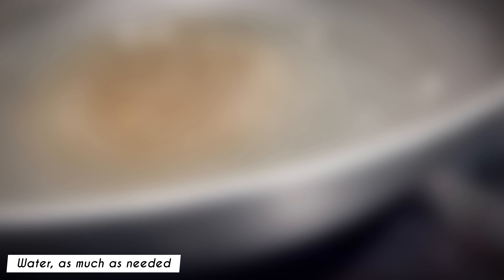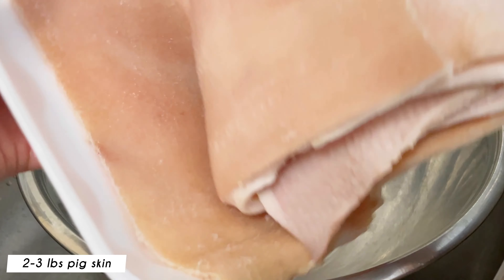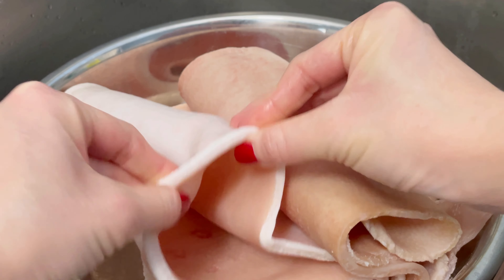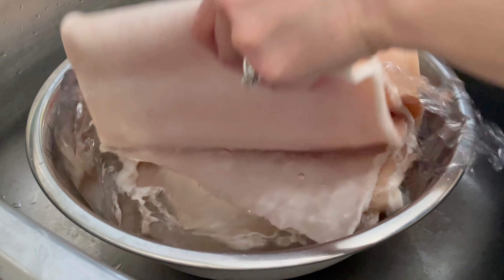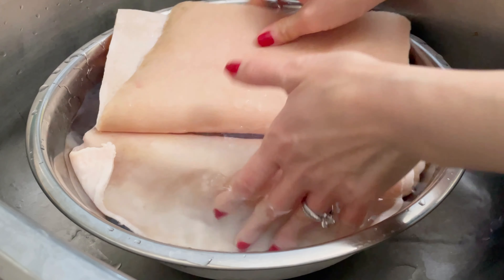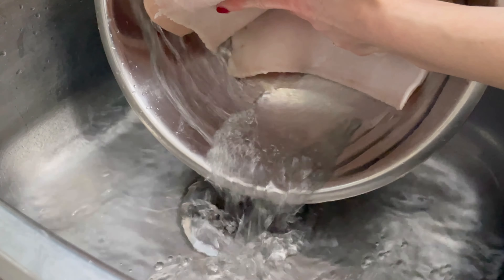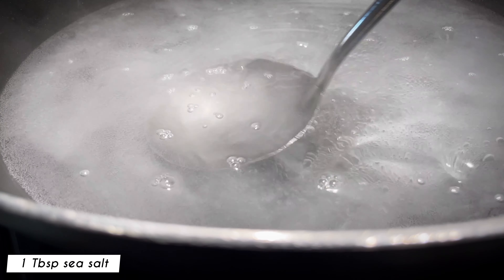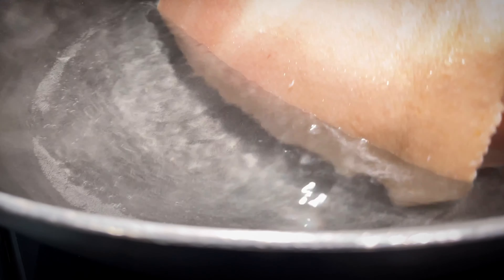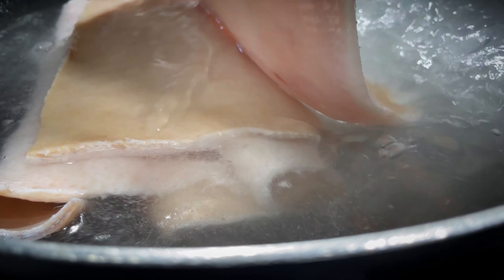In a pot or a wok, add enough water to cover 2 to 3 pounds of pig skin. While the water is preheating, clean the pig skin under cold water a few times. Add in 1 tablespoon of sea salt, then add in the pig skin. If you wish, you can add some ginger slices to help get rid of the smell. Cook for about 20 to 25 minutes until the skin is soft.